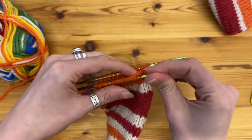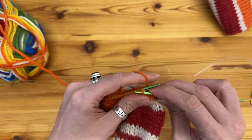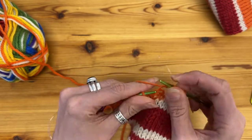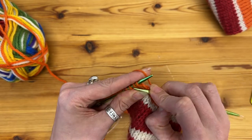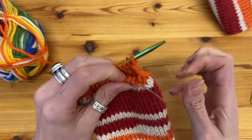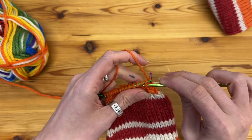So just continue those two rows: one row of decreasing four stitches, and then row two which is just knitting all stitches as you go around. This can be for any gauge — I've got 40 stitches on both needles, but if you have more or less this technique works exactly the same, you just might have to do more decreases, but that's fine.